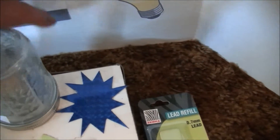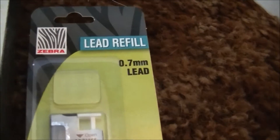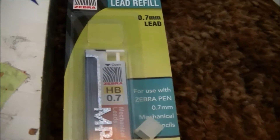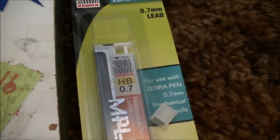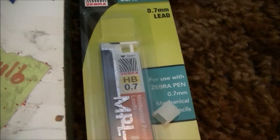Of course, the mason jar helps protect kids from grabbing it and burning themselves. What we used is 0.7 lead. Now if you want it to last a little longer, say for the whole science fair with this big of a battery and this many amps, you could put in a thicker lead or a couple of these leads in there.